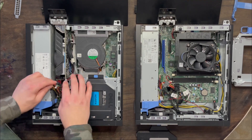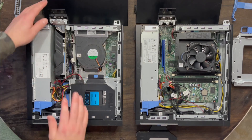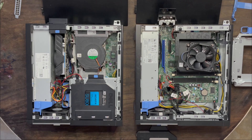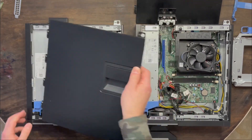These cords are freaking me out a little bit — scooch those out of the way. And we're done. Now time to put the top back on, fire this baby up, and let's see how much better it performs.